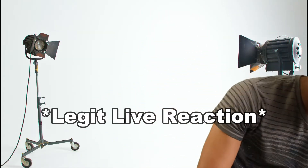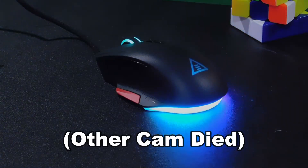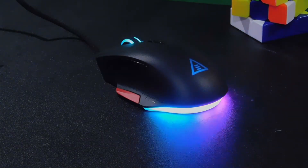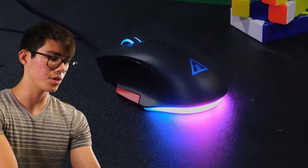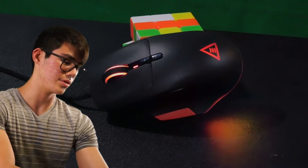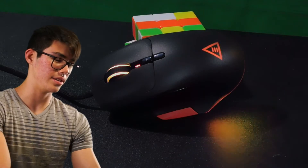I'm gonna plug it in and show you guys what that looks like. There's actually a lot of RGB on the mouse, which is pretty nice. There are individual LEDs they use, and for the most part it's pretty smooth. There's also lighting on the scroll wheel — I actually didn't realize there was RGB there. But yeah, that's most of the RGB they were talking about.